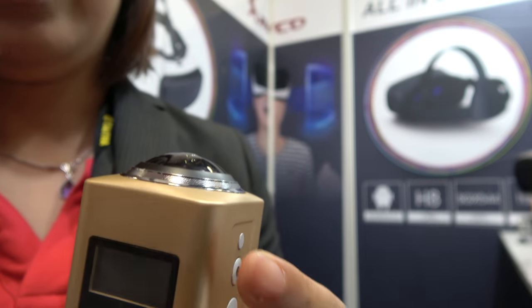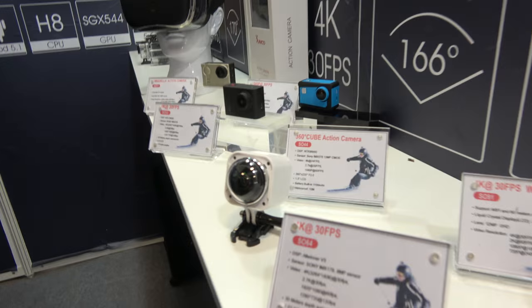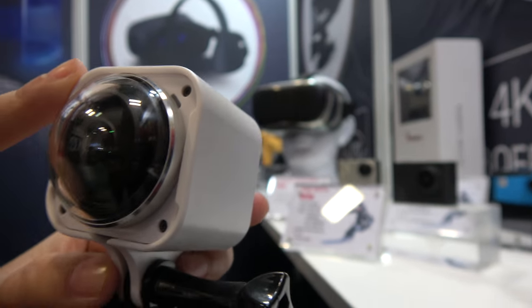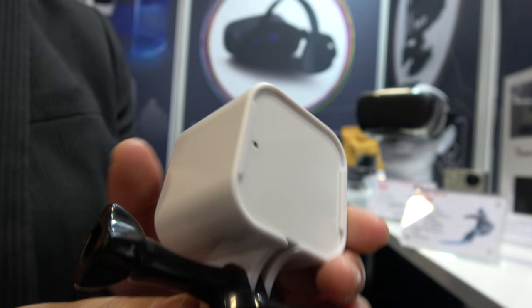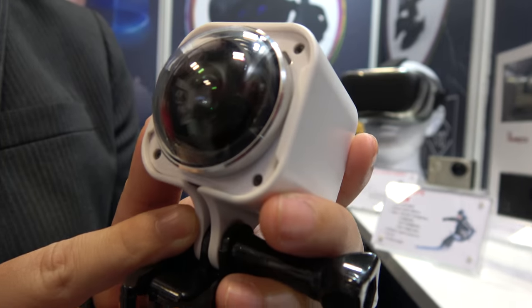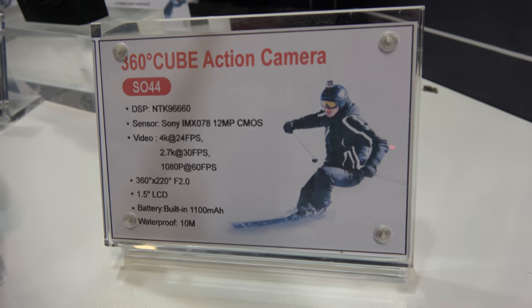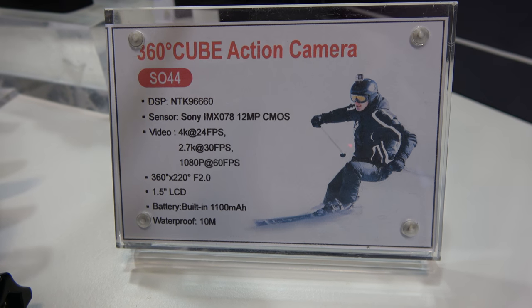And then you have a very fisheye lens right here. Do you have a different one? We also have a top model for the 360. This model is a body waterproof 360 camera. It can support 4K at 24 frames — real 4K. This is the NTK 96360660 with a Sony sensor, 4K at 24fps.